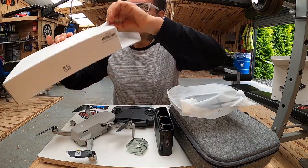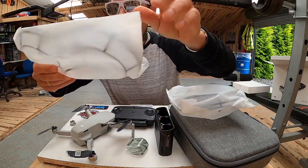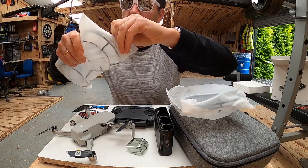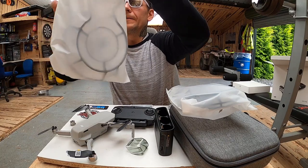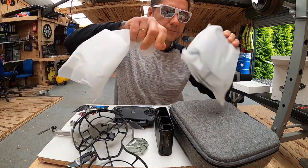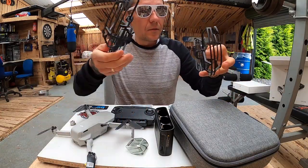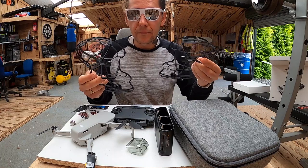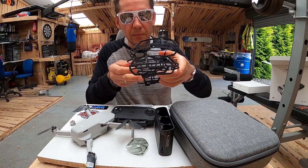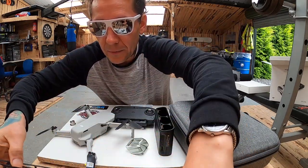Tutaj, tak jak na moście, rozbiłem swojego drona o most. W takich miejscach wydaje mi się, że warto będzie używać takich osłonek — chronią całego drona, 360 stopni. Myślę, że w niektórych sytuacjach po prostu tego będę używał. Nie używałem wcześniej, ale widzę, że to ma sens.